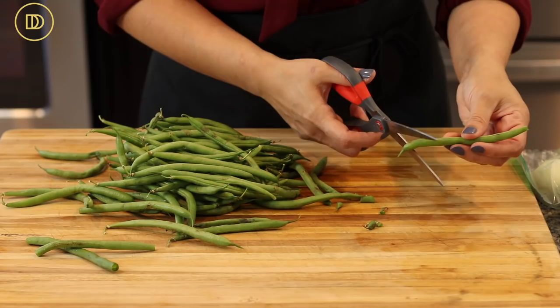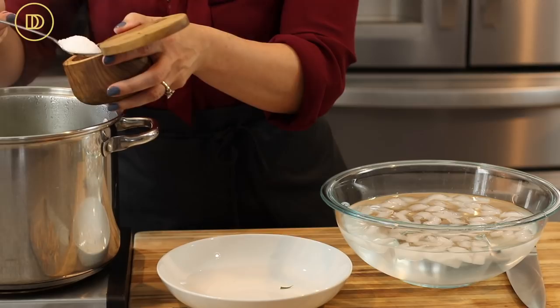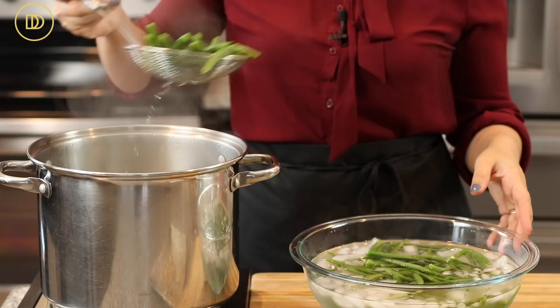While the chicken is baking, let's start the green bean salad. Make sure you trim the ends of your green beans. Bring a pot of water to a boil, add about a teaspoon of salt, and boil the beans for seven minutes. Have a big bowl of ice water ready, because as soon as the beans are done you want to shock them to keep them bright green and stop the cooking.